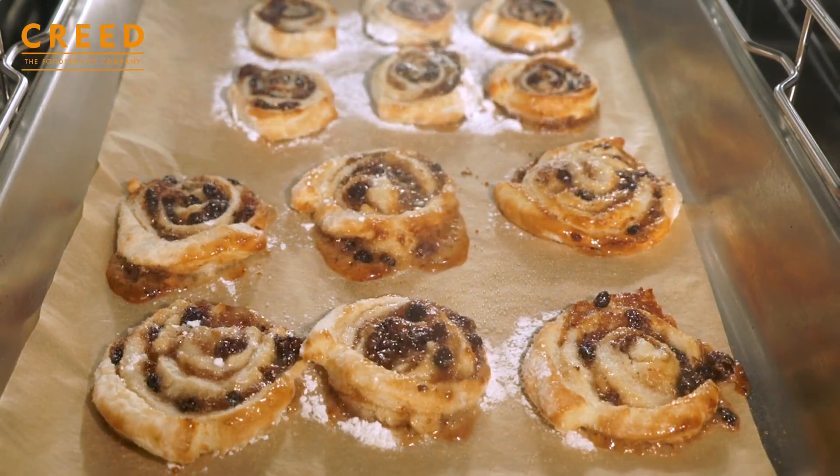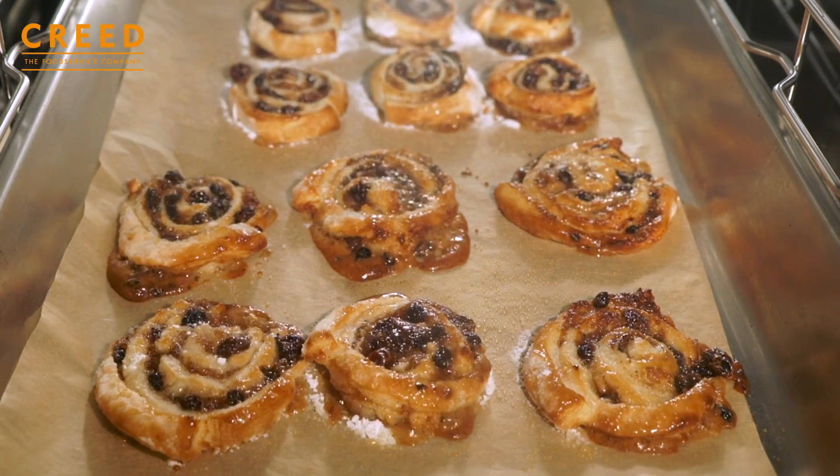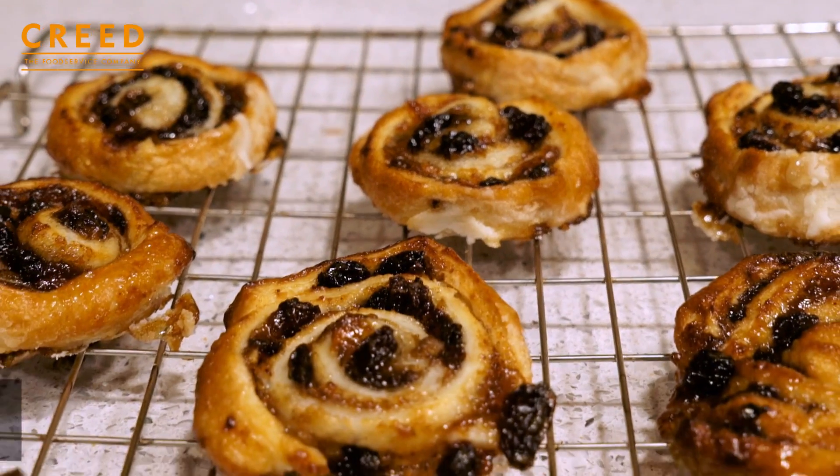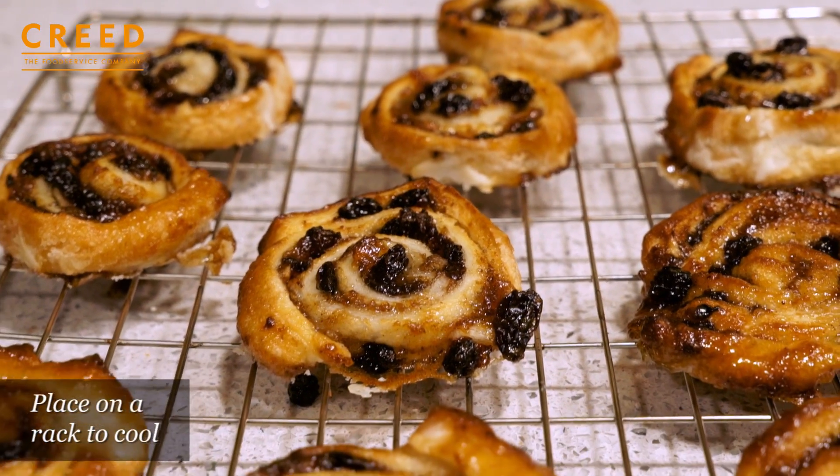After the 12 minutes are up, remove from the oven and carefully — because these are extremely hot — remove to a rack to cool and to crisp up.